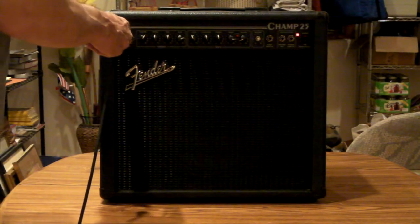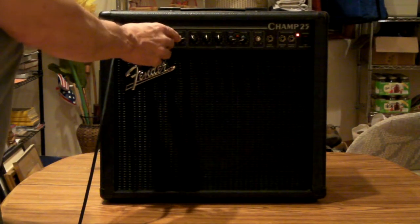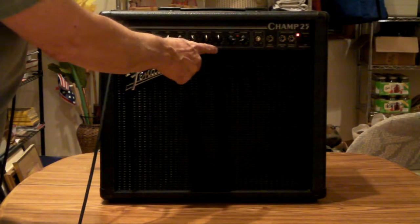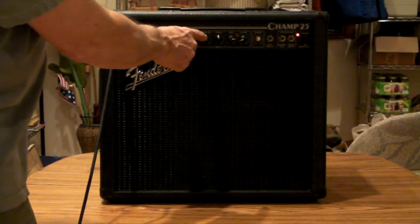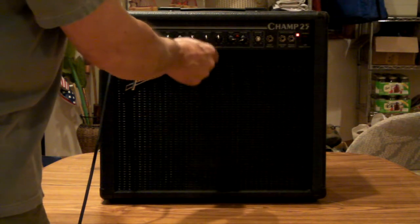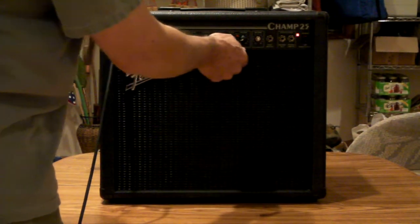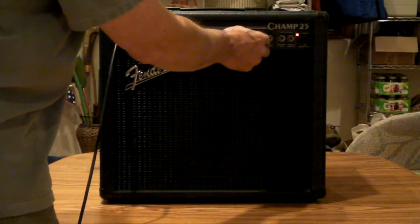Two input jacks share the same two different channels. There's a clean channel called Normal and a dirty channel called Drive. It adds a contour EQ and a gain control, so you can drive and control how much of that dirt you get. There's a built-in reverb that I can't demonstrate because I don't have a foot switch to activate it.